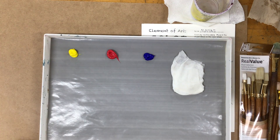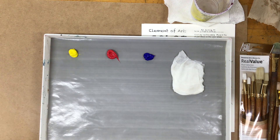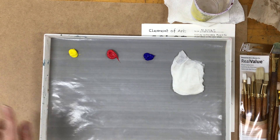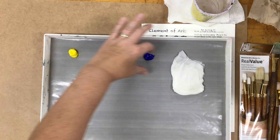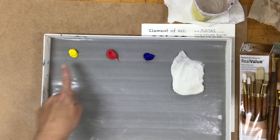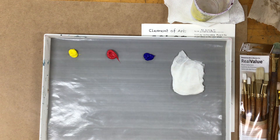You're going to squirt about a quarter-sized amount and go ahead and squeeze out your three colors. What I like to do is line them up on my palette and give them some space, and then use this big area for the mixing of my colors.